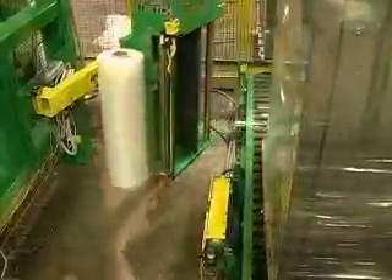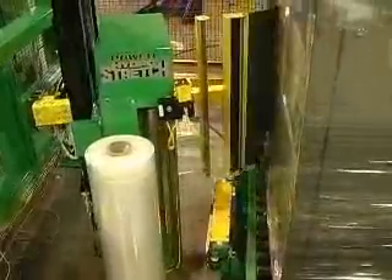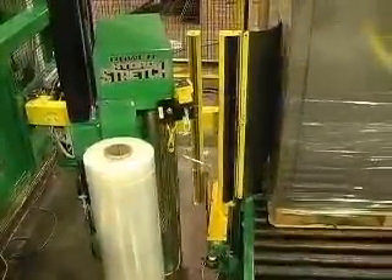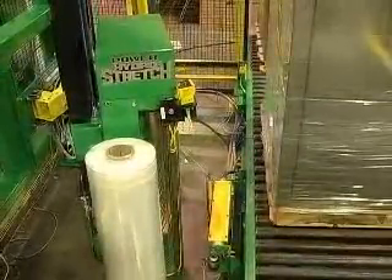At the end of the cycle, the swing arm stops, the whale tail presses the film against the load, and the hot bar instantly cuts the film while at the same time the safety gates open. The wrapped load exits, and the new load is conveyed into the wrap zone.